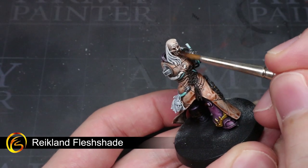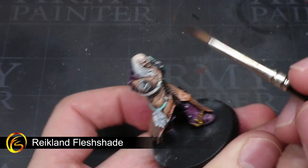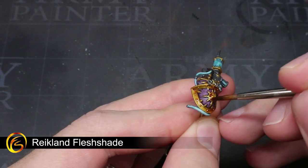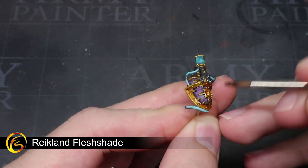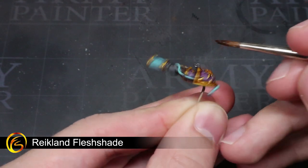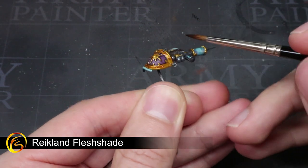To give Bile's face and his severed head a more subtle and pallid skin tone, we will next be employing a wash of Reikland Fleshshade. This wash can also be applied over the areas that we painted with Retributor Armour. This wash will flow into the recesses of these areas and help to emphasise the details by creating some shading.